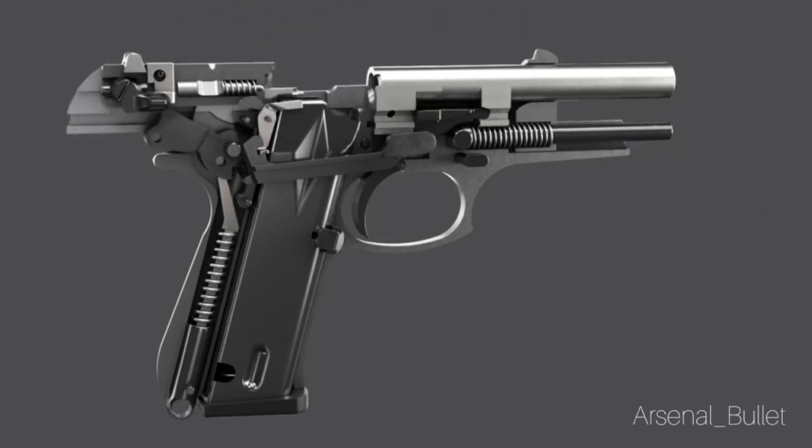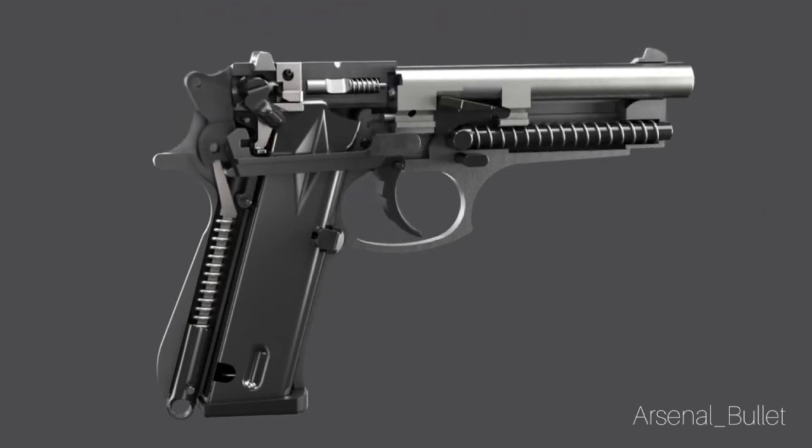This is a double action gun because the trigger will do two things — it will cock and release the hammer.